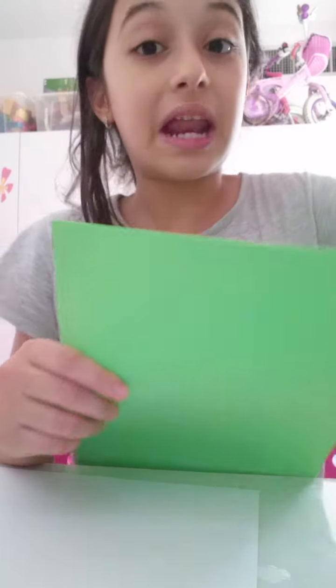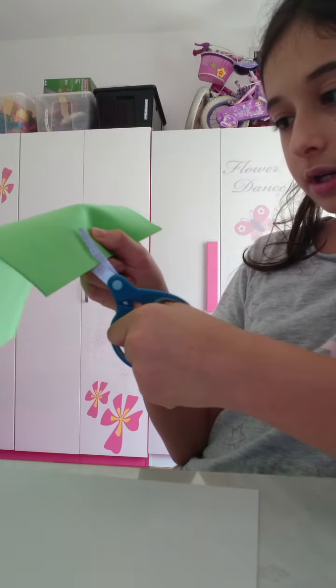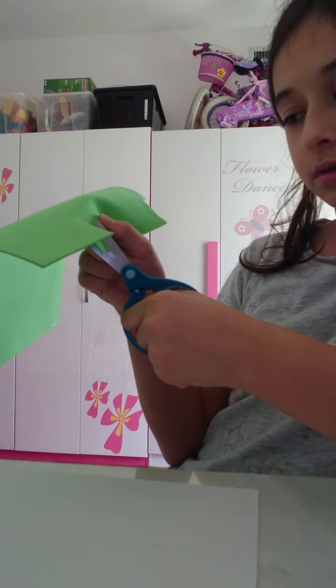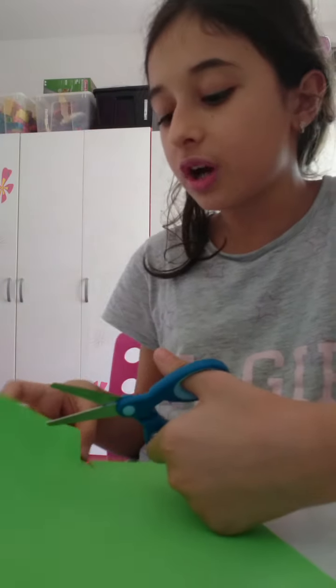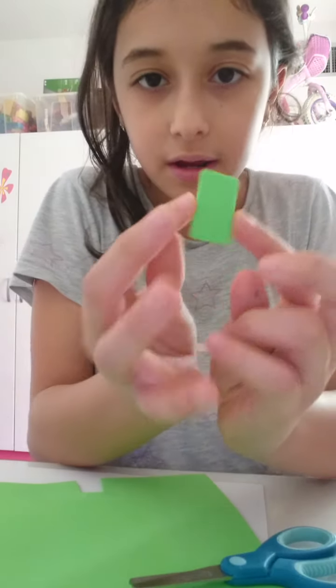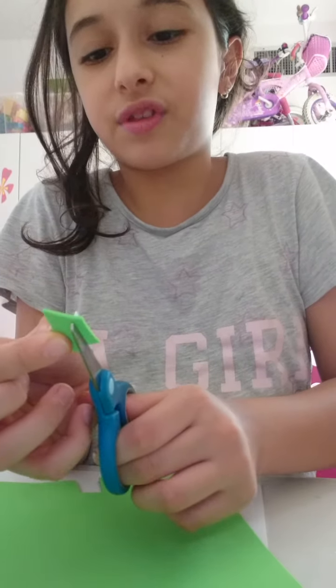First I'm going to take my foam and cut it into a small piece to make the phone shape. This size is actually also perfect to make a miniature iPad if you want to do that too — it's the exact same steps. I'm going to cut it even more to make it thinner.